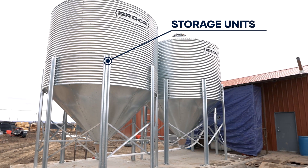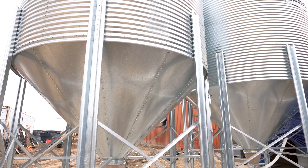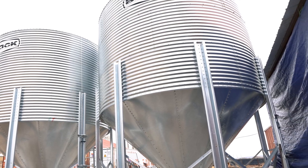Every HydraGreen installation starts with seed storage units to ensure there is always enough supply on site. In a storage unit like this, the farmer can store enough seed for about two months.